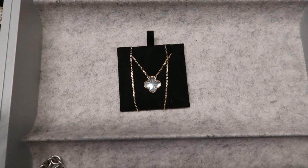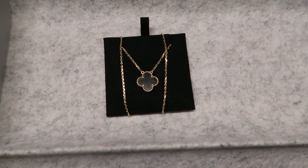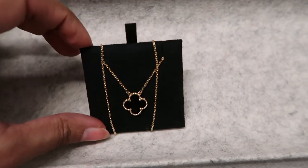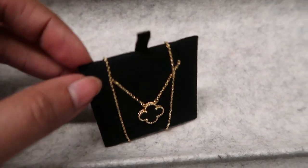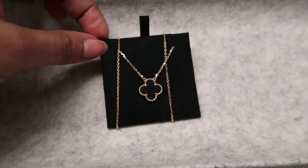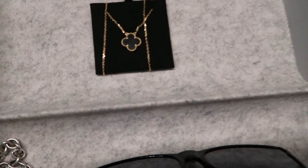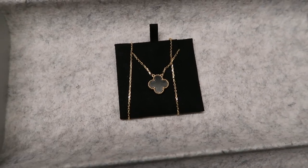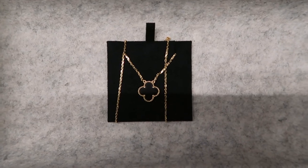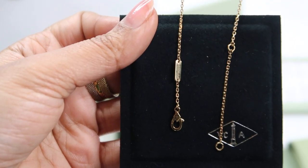I also wanted to share how I actually store my necklace. I use the insert from the box, wrap the necklace around it, and place it in my flat-lay IKEA pull-out tray. I do this because I don't want the chain to get tangled — in the past when I've laid necklaces flat they still get tangled, so this is a great way to protect it.